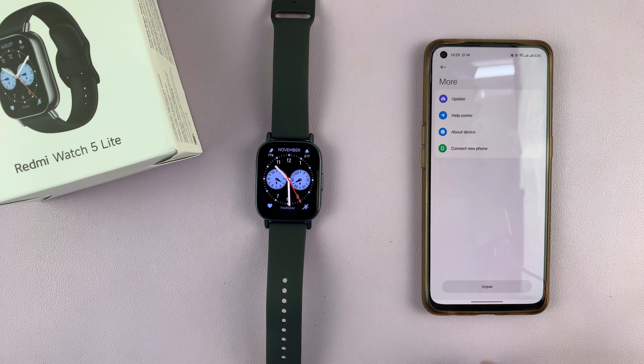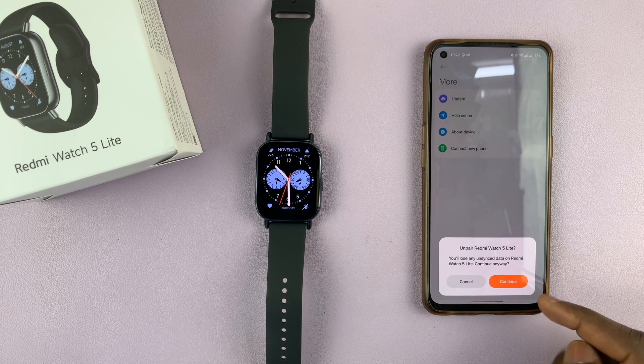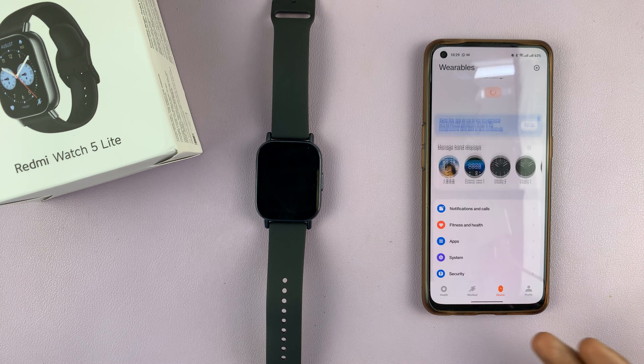Tap on Unpair. You will receive a prompt warning that you will lose any unsynced data on your Redmi Watch 5. Tap Continue anyway, and your watch is going to be unpaired.